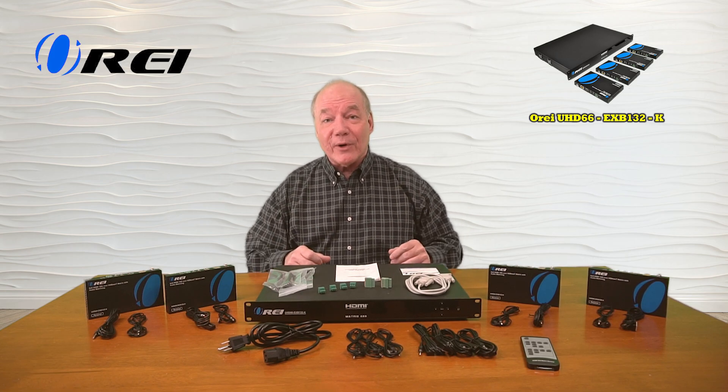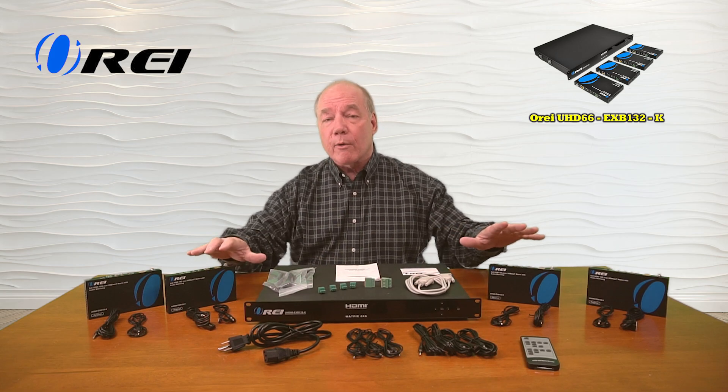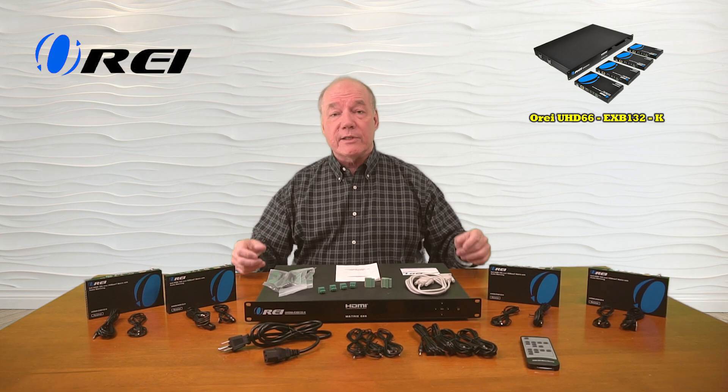And finally, the product employs the very latest in power over cable technology, which means the minute you plug the transmitter in, all the power required for the remote locations is sent over that same LAN cable, which greatly simplifies your wiring.